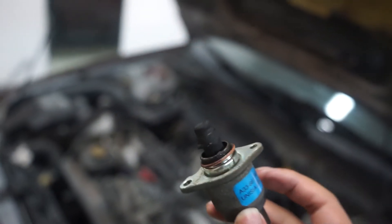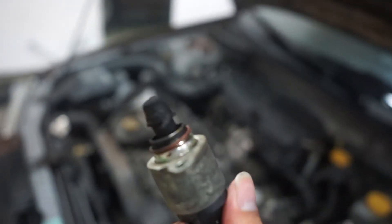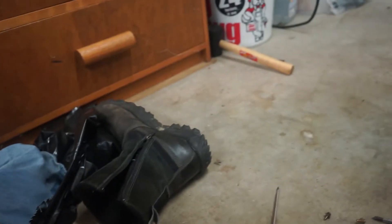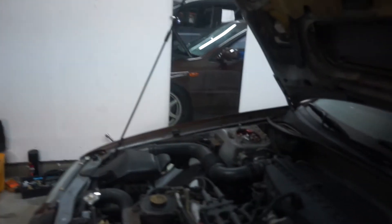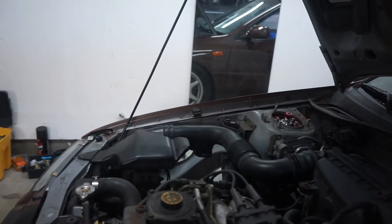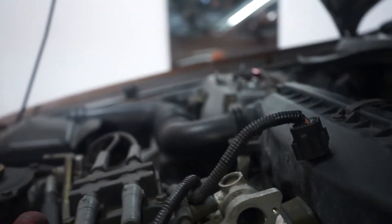Yep, that's the culprit. Do you see how dirty this is? It should not be dirty. So clean up this part, clean up the mess inside. I'm gonna shine a light so you guys can see how dirty it is. Can't really see anything through the camera, but it's dirty. So let's get to cleaning.